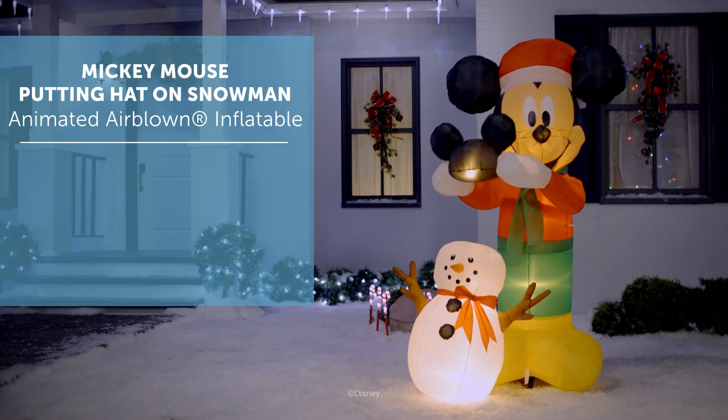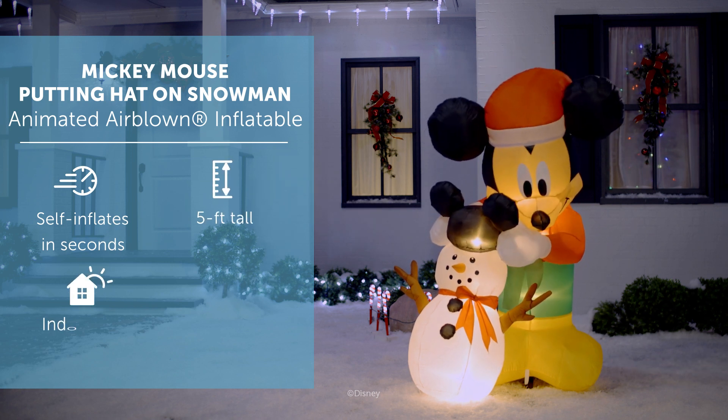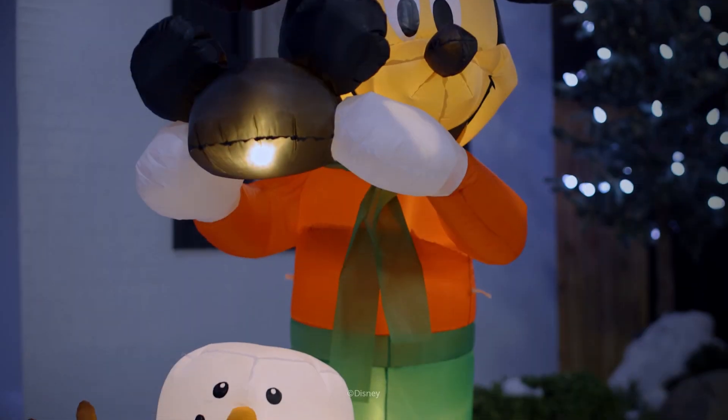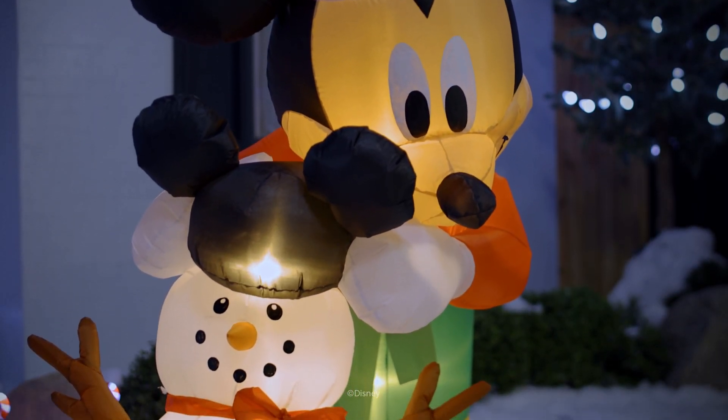Make an eye-catching addition to your Christmas decorations with a Mickey Mouse Airblown Inflatable. Disney fans will love this animated Mickey Mouse placing Mickey ears on a snowman. Wearing classic Christmas colors and a Santa hat, our charming Mickey Mouse Inflatable sets up in a snap for the easiest decorating ever.